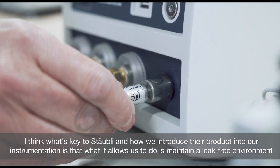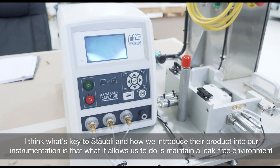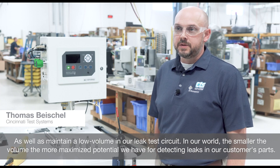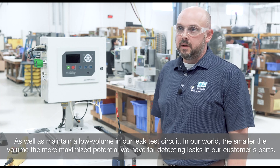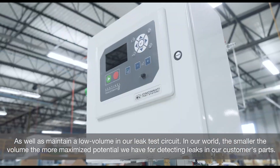What's key to Stably and how we introduce their product into our instrumentation is that it allows us to maintain a leak-free environment as well as maintain a low volume in our leak test circuit. In our world, the smaller the volume, the more maximized potential we have for detecting leaks in our customer parts.